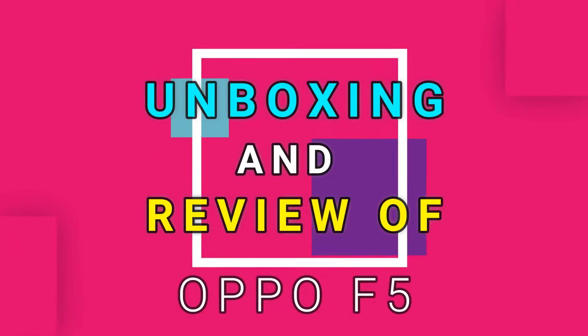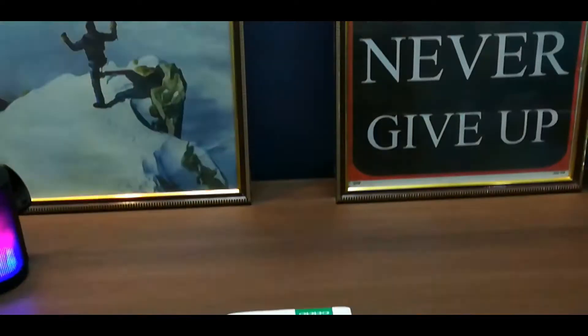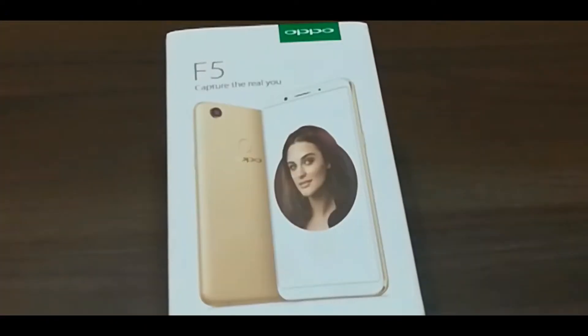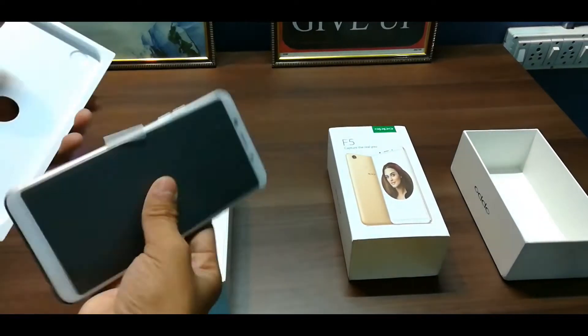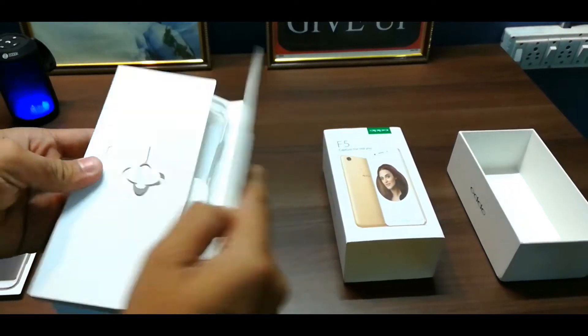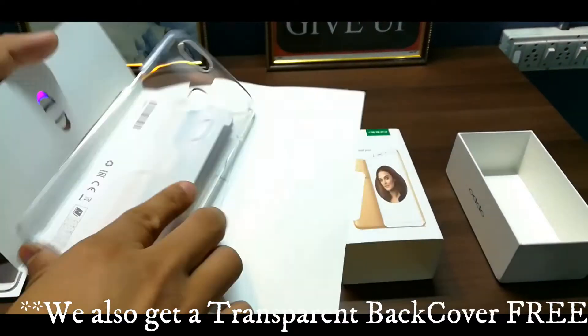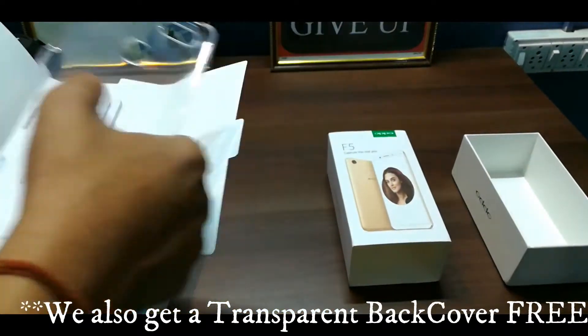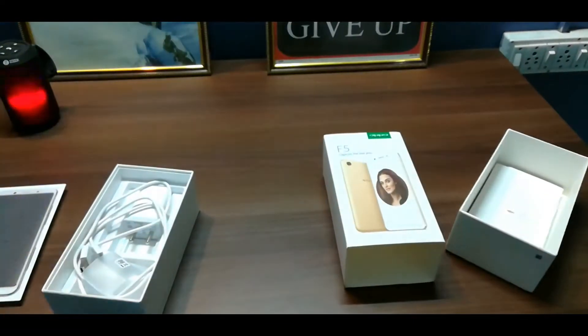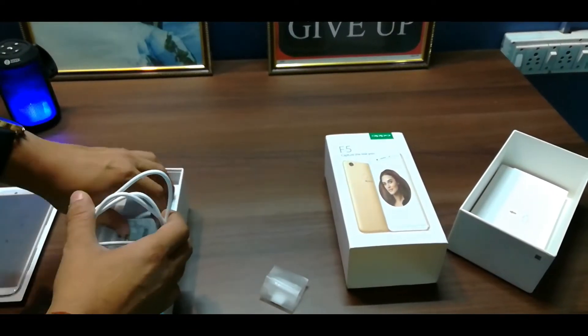First, let's unbox this phone and see what the contents are inside. Let's open the box and we have a device. Let's remove the phone and see what we get inside. Here we have a SIM Ejector Tool and there are some manual paper guides.